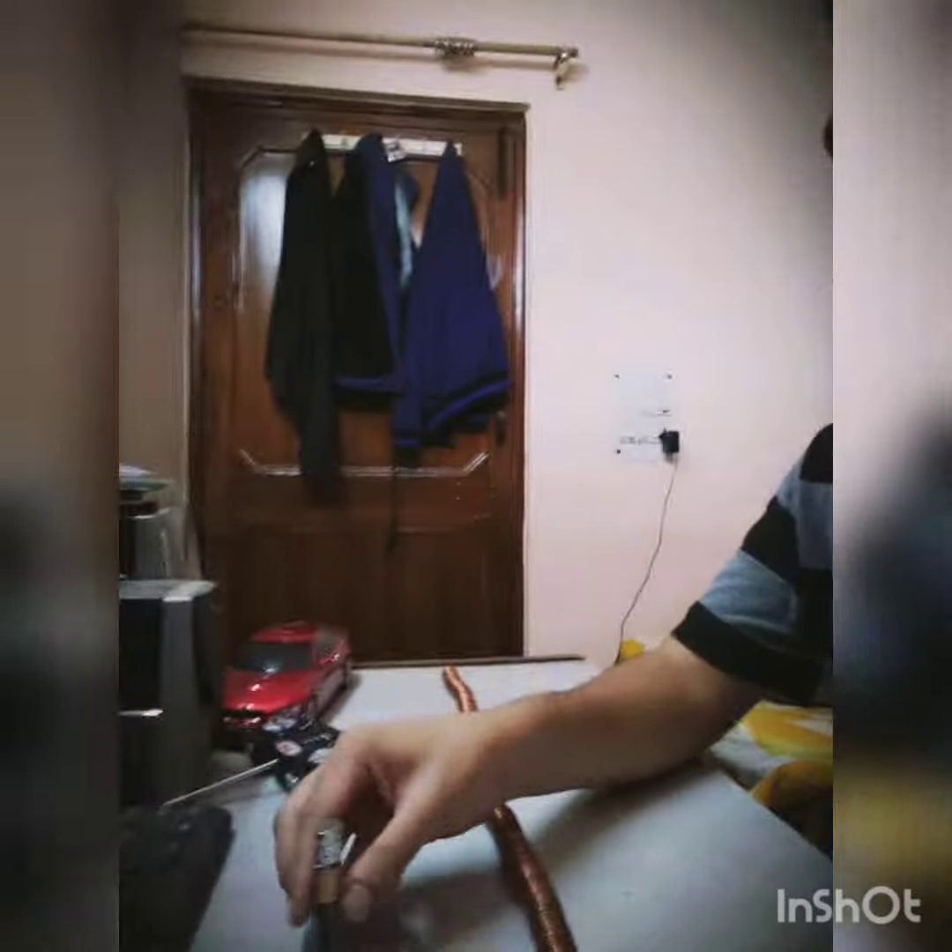Hi guys, this is Ashish. Today I am going to be showing you, you guessed it right, how to build your simple electric train.